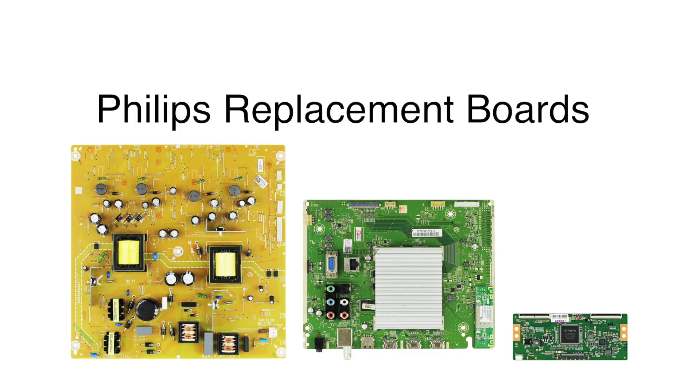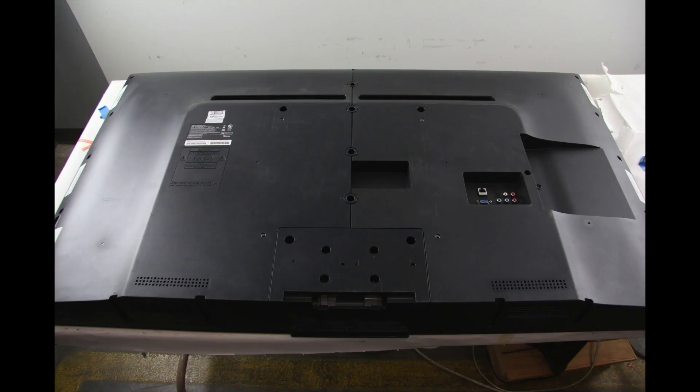In this video we will show how to replace the parts that are included in this Philips TV repair kit. It is recommended to take pictures during the repair process to use as a reference point. Be sure your TV is unplugged. Remove both of the back covers.